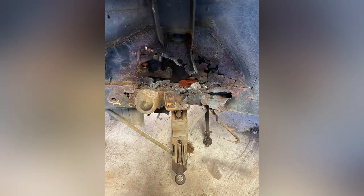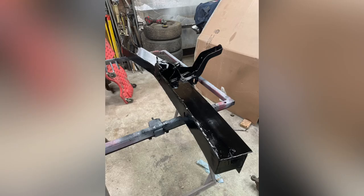I'll show a picture of the ones when they were rotted. This is the original frame rail and these are the ones we built.